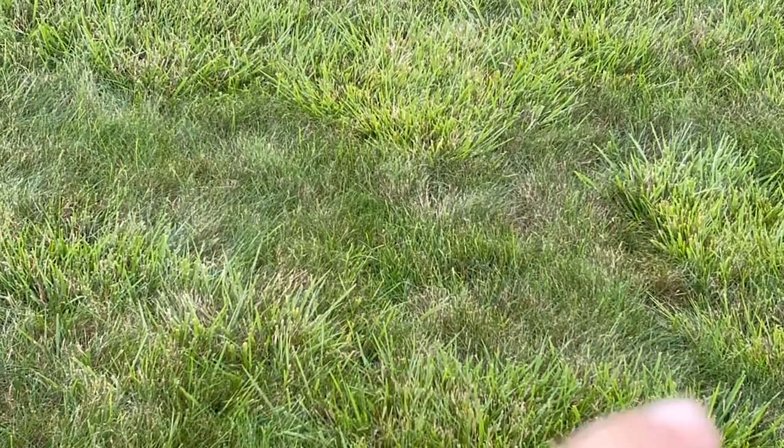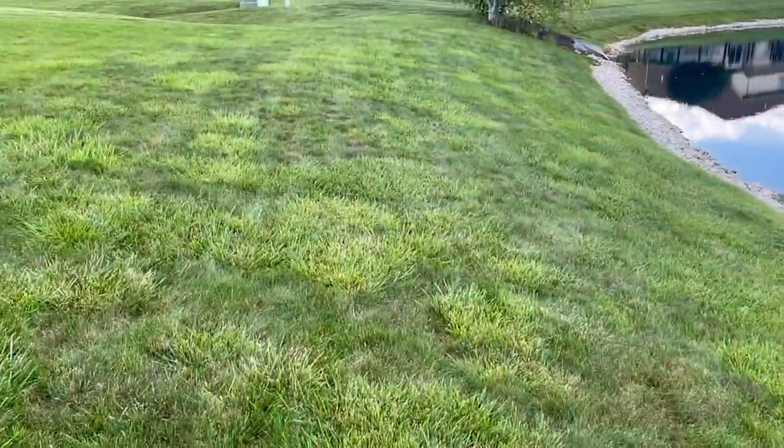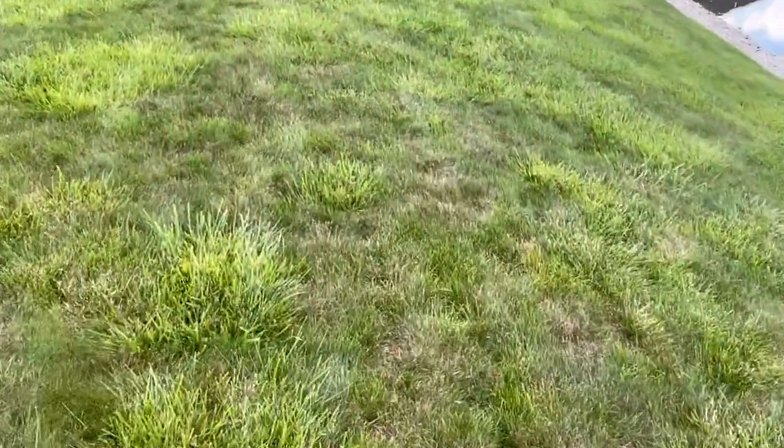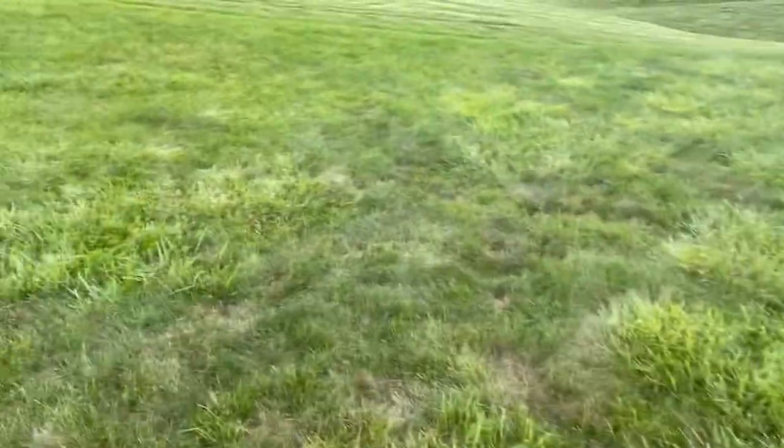Here you can see a line on the bottom of the screen — everything below that line is clump fescue. You have a channel of bluegrass above it, then clump fescue again. It's circular clumps of tall fescue with bluegrass in between, almost like islands of clump fescue amongst an ocean of Kentucky bluegrass that is not doing very well. It looks like it's heat stressed.